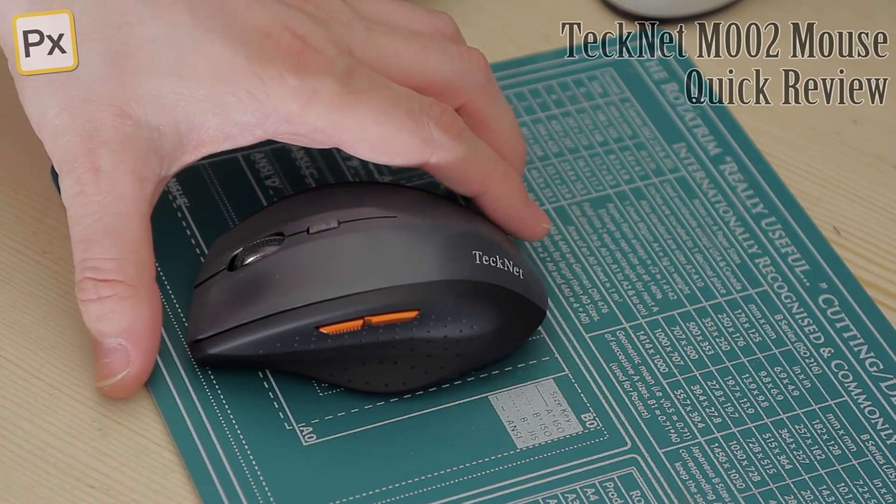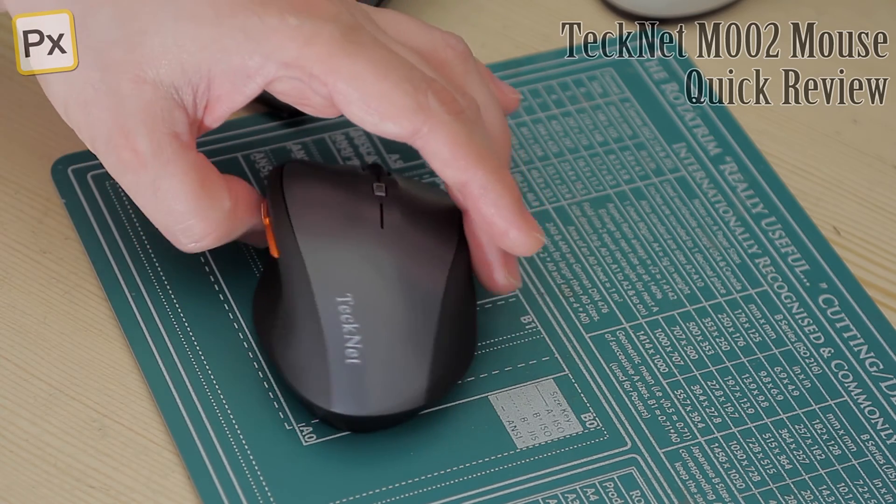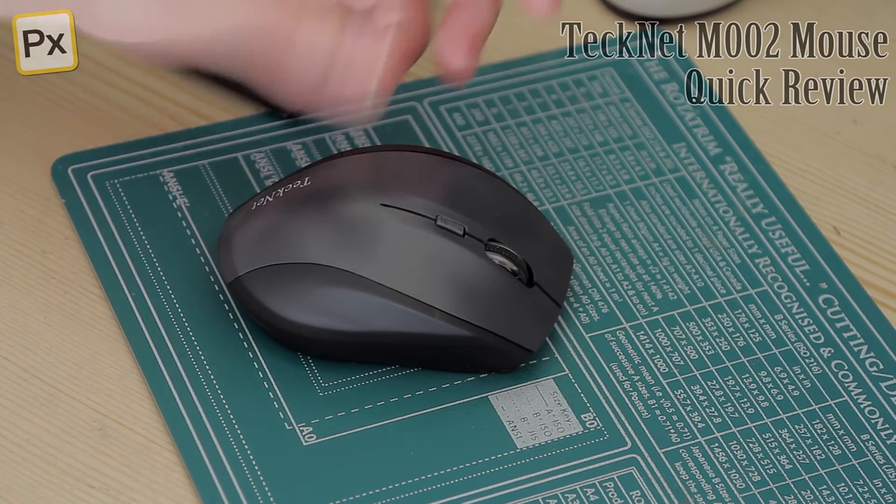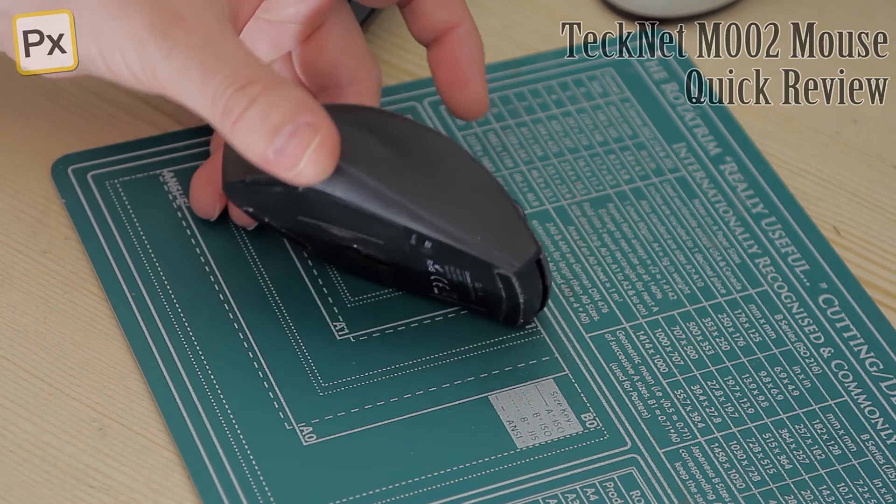So it's a straightforward everyday mouse, really works quite well. I'm happy with it. It cost me about £9 on Amazon and I can't really fault it.